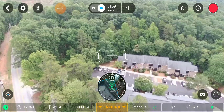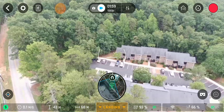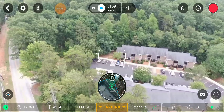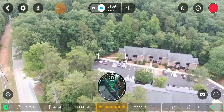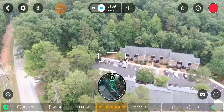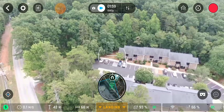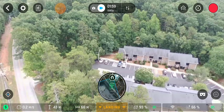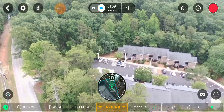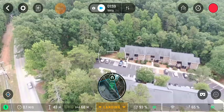That battery percentage is dropping the way it should. This battery has about 90 charges on it. It's just going down 1% at a time — that's a good thing, that's what I wanted to see.